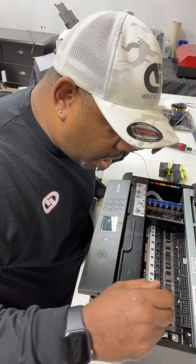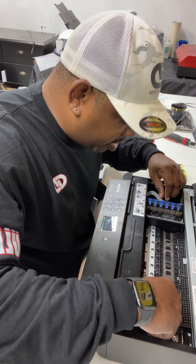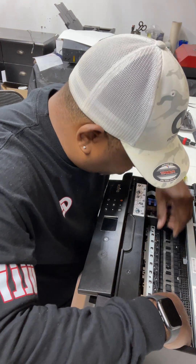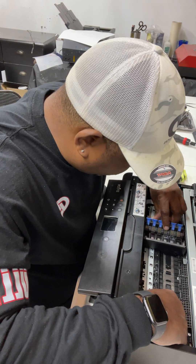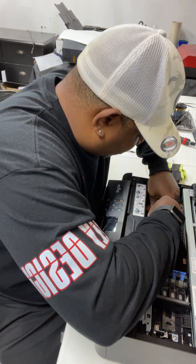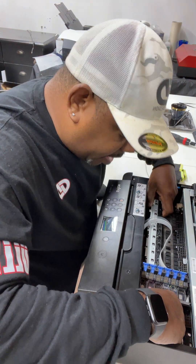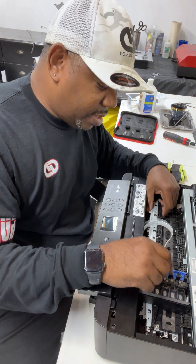Now I'm going to take the rollers out of the printer. I got that side up, I'm going to try to get the second side up as well. Sorry you guys can't see in here, but I've got to get it up. Okay, I got it up, and now I'm going to try to take it out without damaging the head.